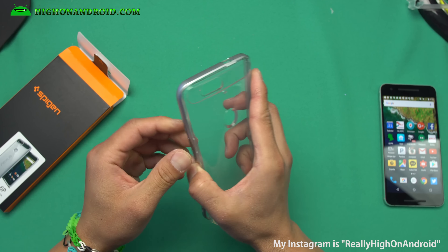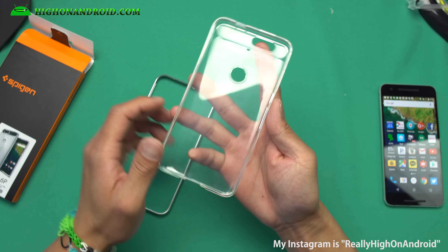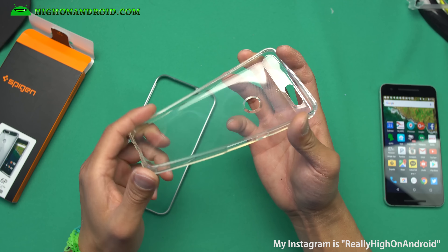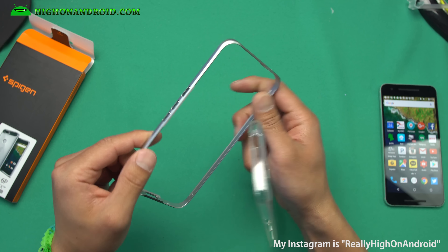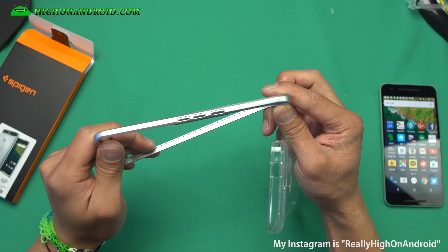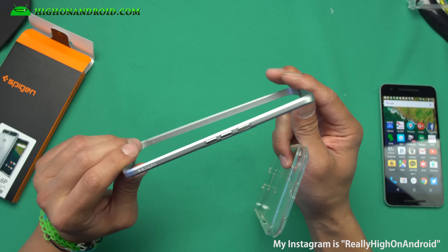It's actually two layers. Inside you get a nice medium TPU followed by a second layer of plastic. But this should help you get that two-layer protection.